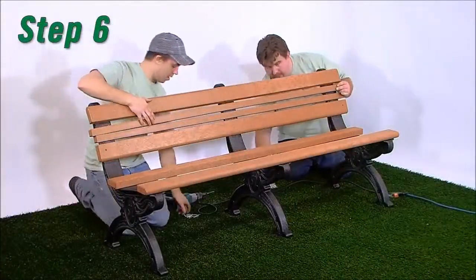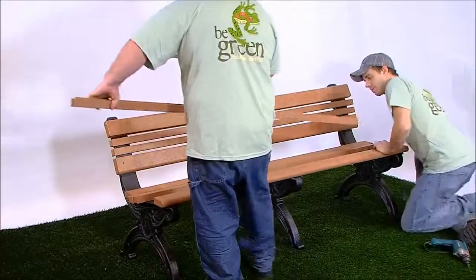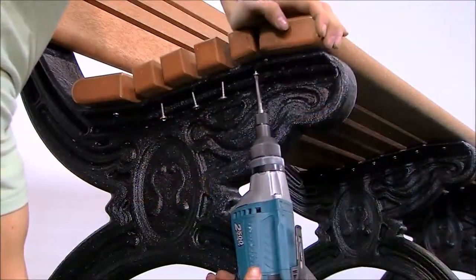Step 6: Repeat steps 1 through 3 to attach bench boards on positions 2 and 3, and positions 6 through 9.